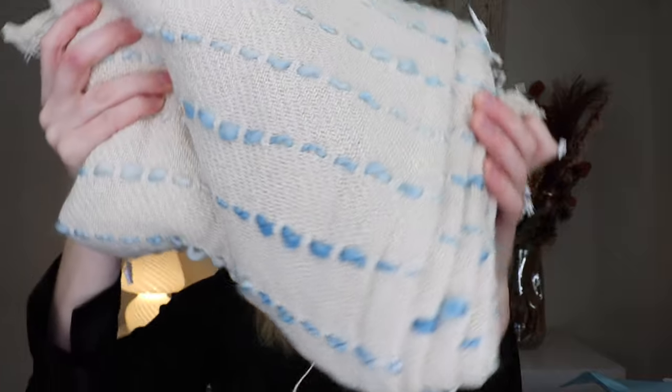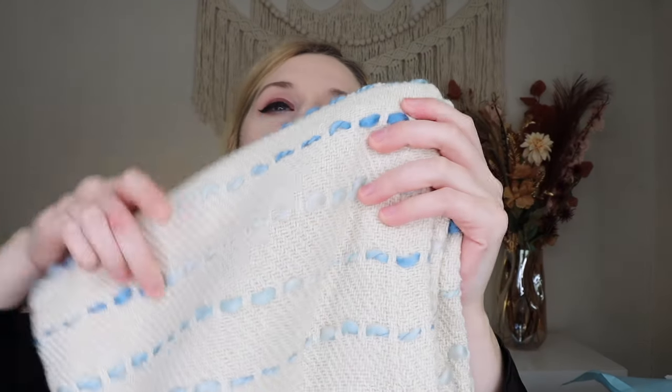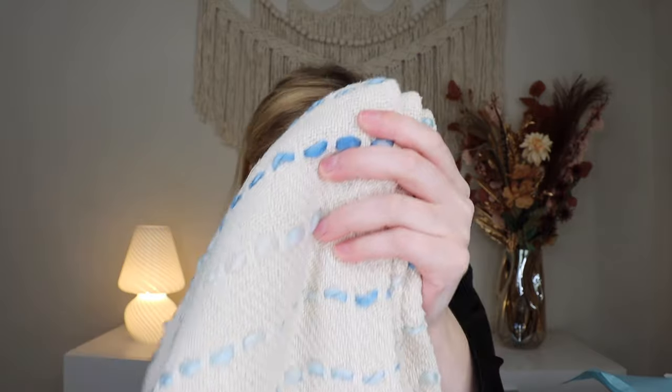Up next we have something super cute — a blanket. This is the interwoven throw blanket in cream and oceanic, retailing for $34. It's a beautiful cream woven blanket with beautiful blue threads through it and some tassel moments at the bottom. It's from LR Home — 90% cotton and 10% polyester, machine wash cold. It's crafted with a sensitivity for the environment and made in India. It's very pretty — nice for winter because of the blue and snow vibe, but also a beautiful summer blanket because of those blues.